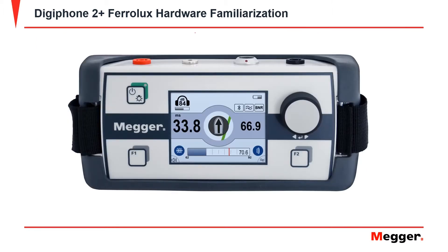This is the indicator unit. It has the following features: a display, a rotary control knob, a function key 1, a function key 2, and an indicator unit on/off button when pressed and held, or also a backlight on/off control when pressed briefly.